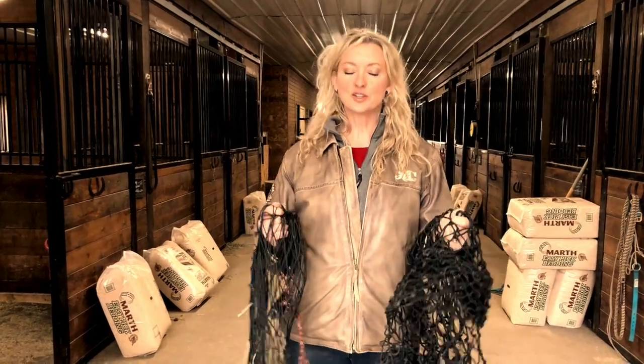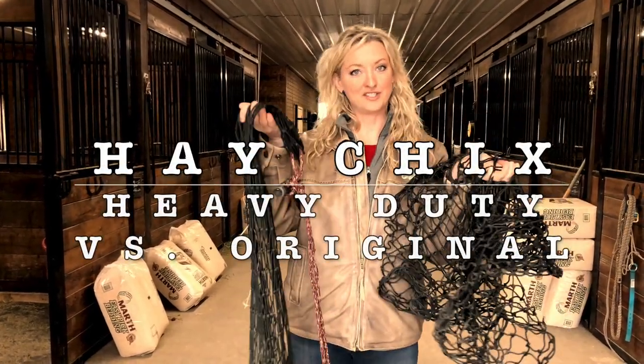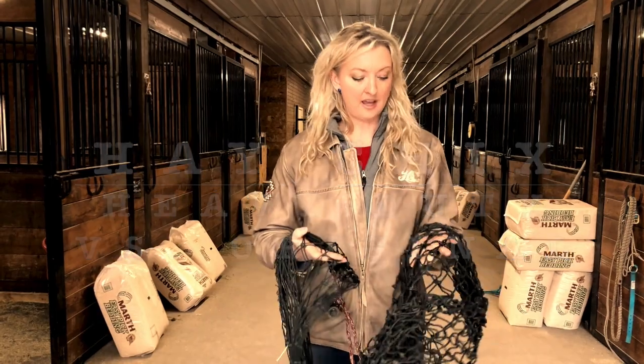Hi guys! I'm here to answer a question about heavy duty versus original. Here we have an inch and three-quarter of both, and I'm going to tell you why you would choose one over the other.